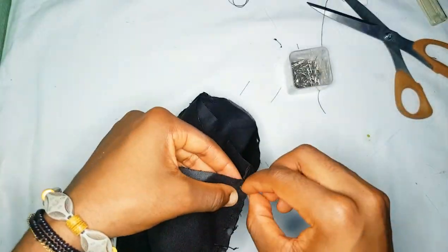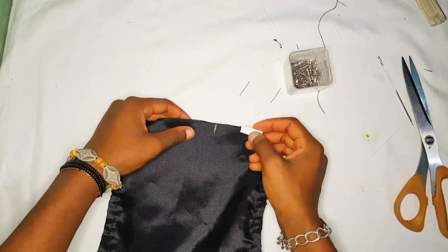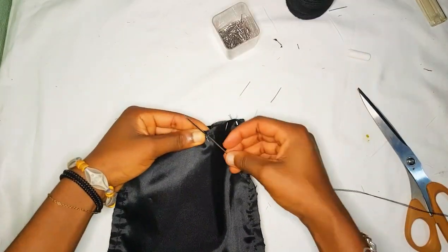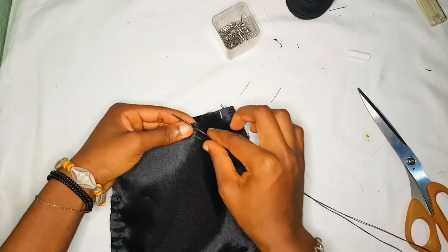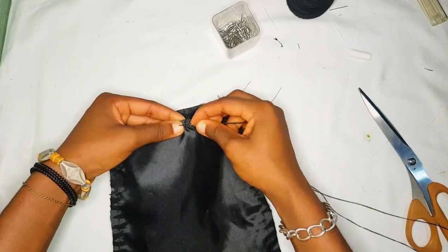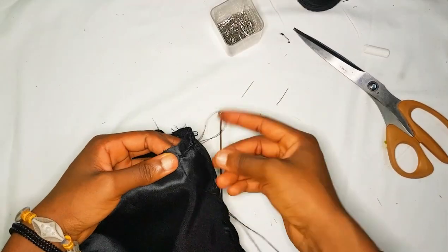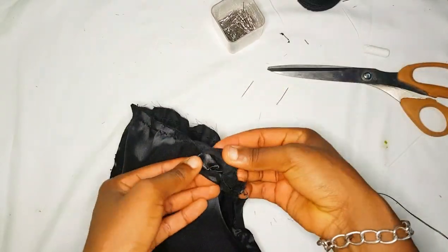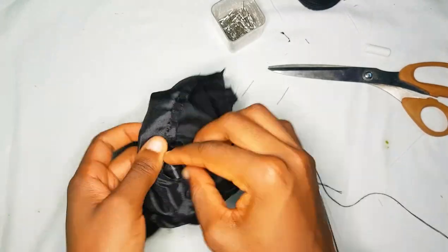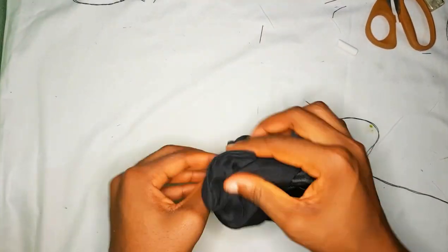You're going to pin down the corners, then mark a two-inch space at the back where you're not going to sew. Then go ahead and stitch the entire top part until you get to the end of where you marked.